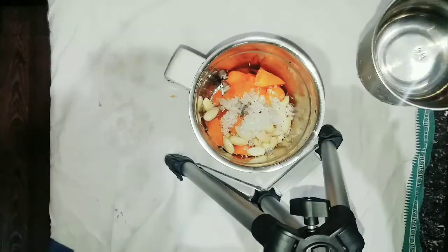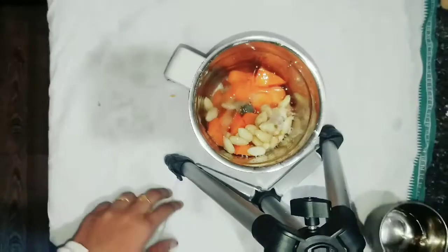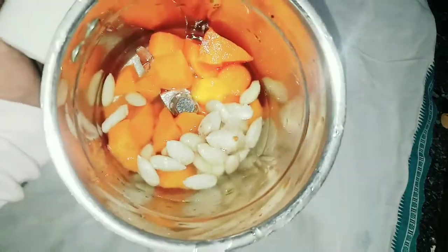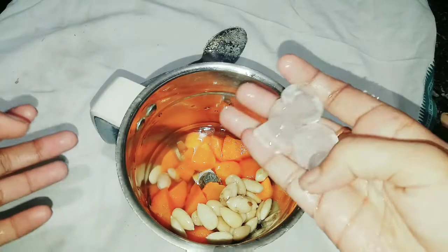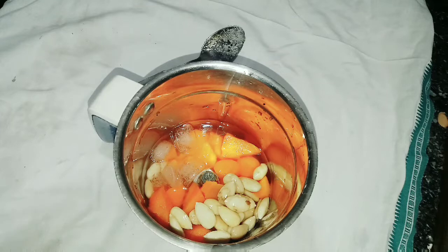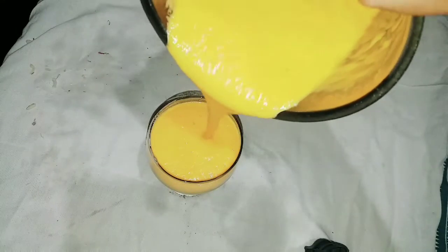I am going to mix it with cold water. I am going to blend it with ice cubes. I will mix it with cold water and sweet juice.